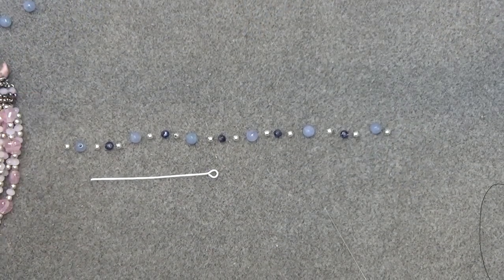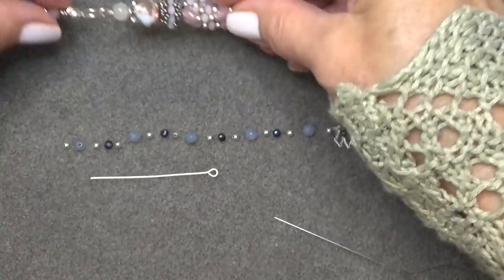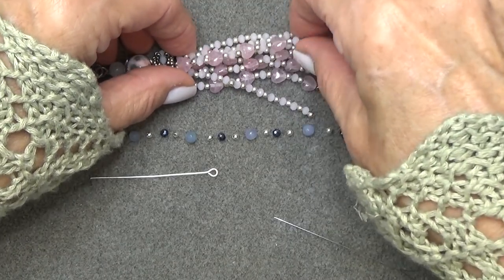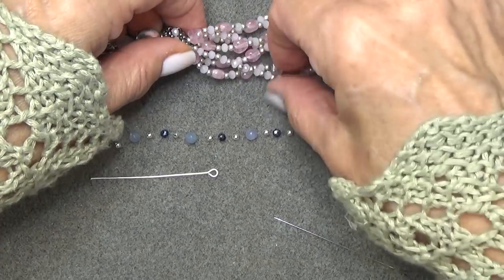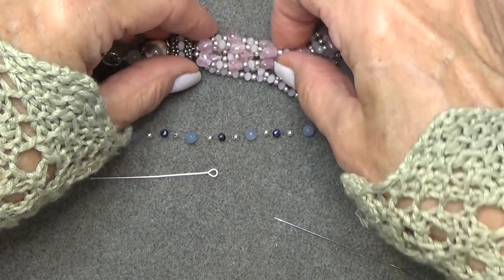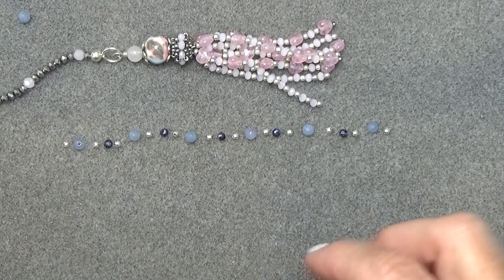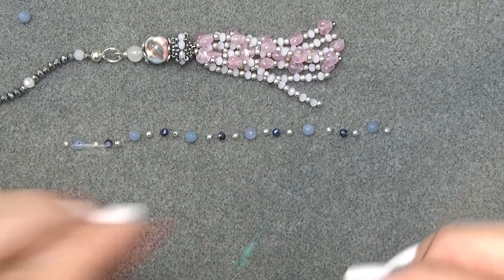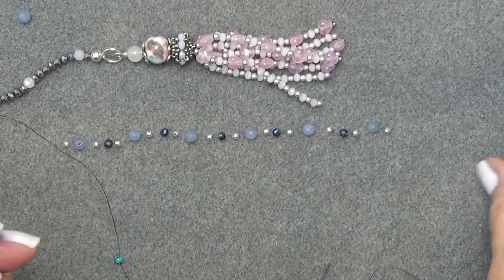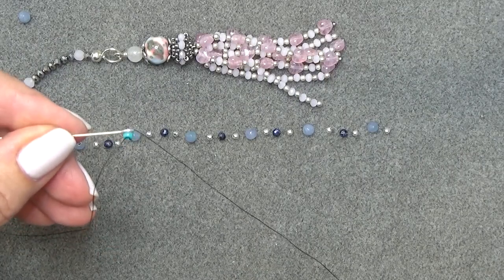Let's start the tassel. The tassel is going to be attached to the eye pin. Thread about four feet of thread onto your needle, put on a stop bead and leave about a 12 inch tail, because we're going to do the last strand with the thread on the other side of the stop bead. Take your needle and thread and go right through the eye of the eye pin with nothing on it — no beads. The stop bead should stop you from going through completely. Then we're going to start putting on our beads.